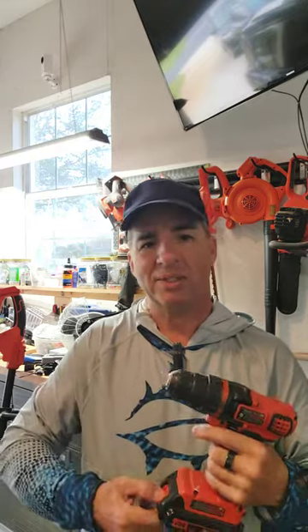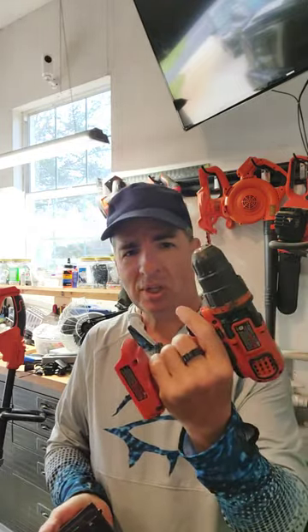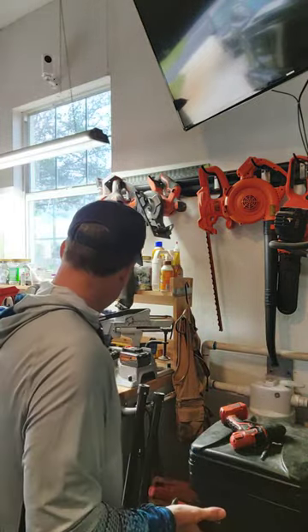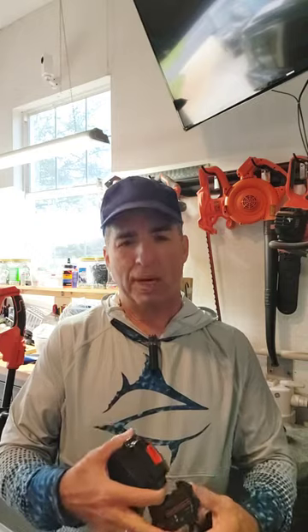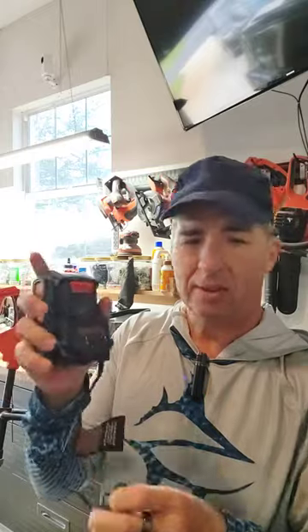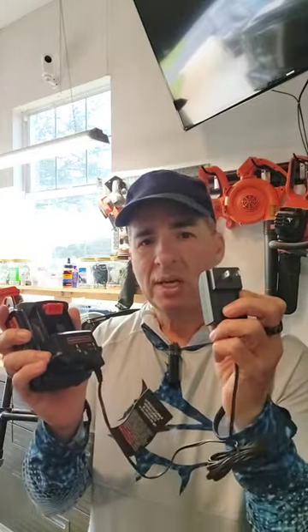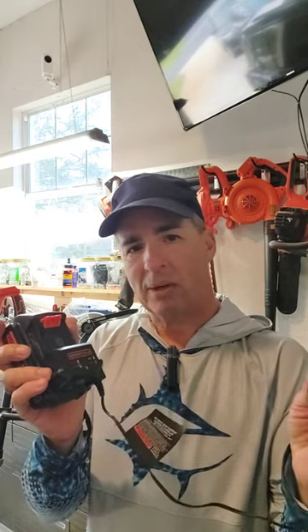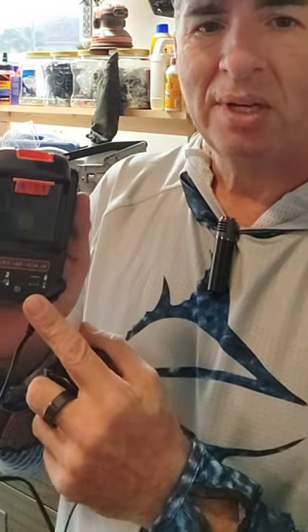One question you might have is: how do you charge the battery? You don't charge it while it's in the unit. What you do is use a Black and Decker tool battery charger — it fits the same spot as the tool itself would on the battery. There's a little adapter that you plug into an outlet, and it has a little LED light here that flashes.